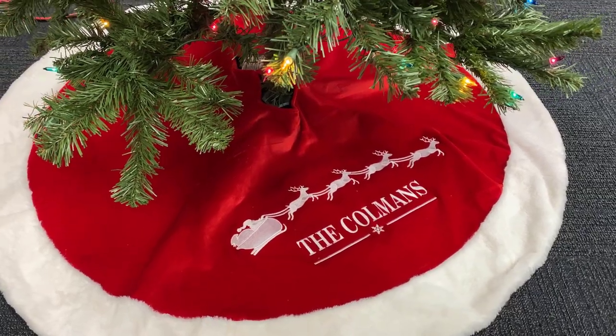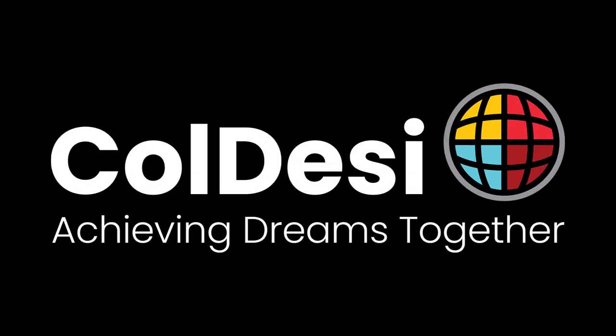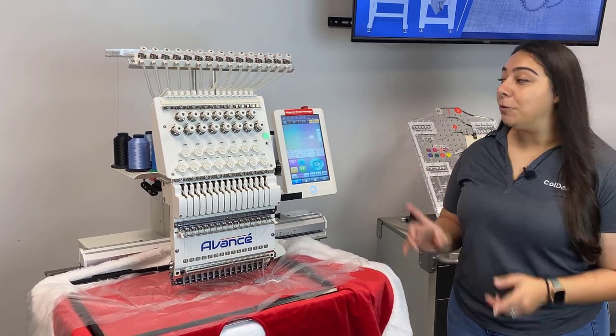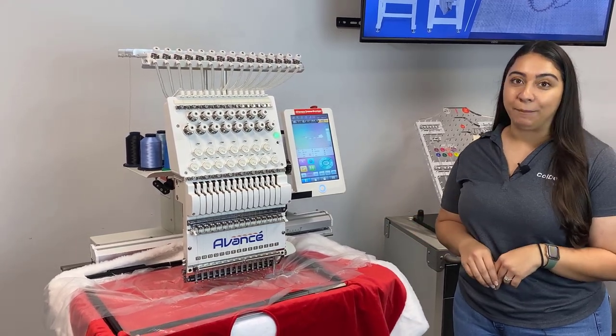Hey everyone, it's Hannah here at Coldesi, and today I'm giving you guys another great embroidery idea for the holidays. So as you can see, we're embroidering on a Christmas tree skirt. We're using the Avante 1501C for this, and there are a couple things while it's sewing out that I want to point out to you guys about this particular application.